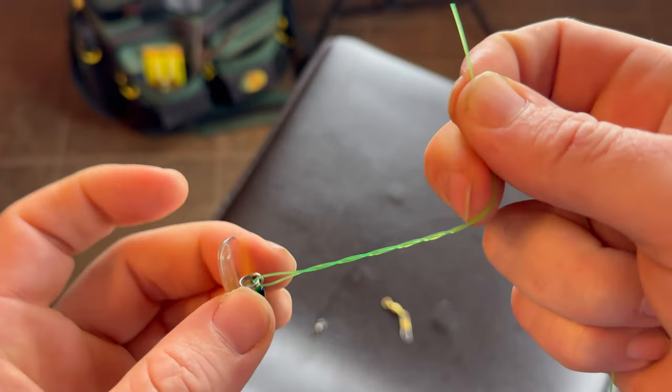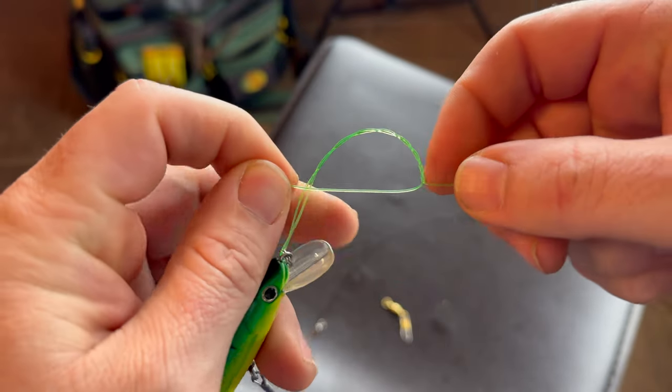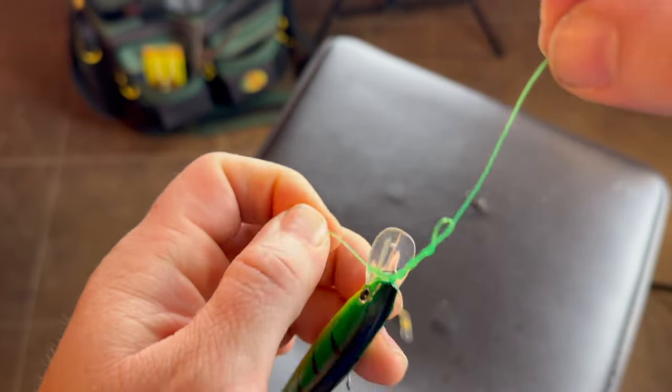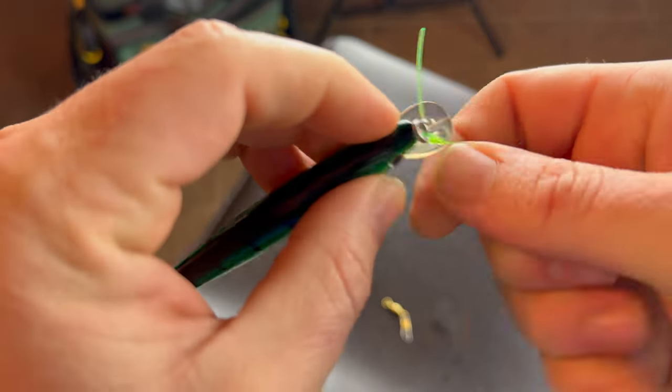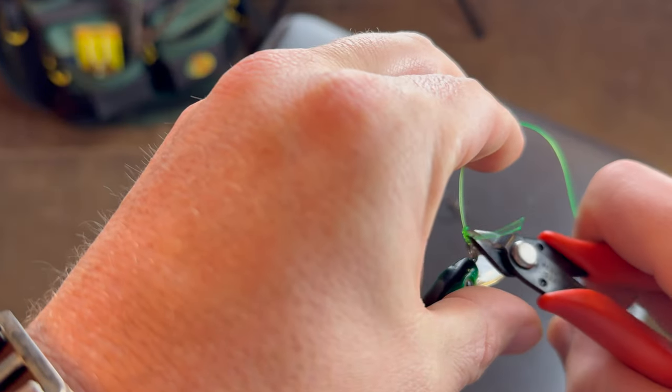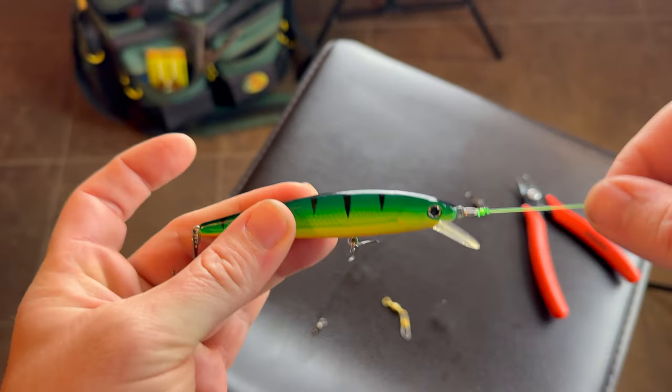Seven or eight twists is usually good. Then you take the leading end of your line and put it directly through that bottom loop. Pull it tight. Dress your knot. Don't forget to trim your excess and clean your knots up. And there you have it — a single fisherman's knot, ready to go.